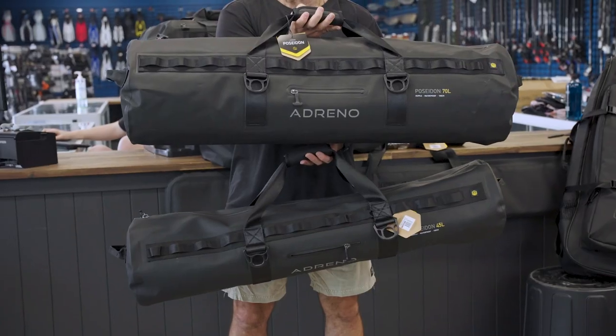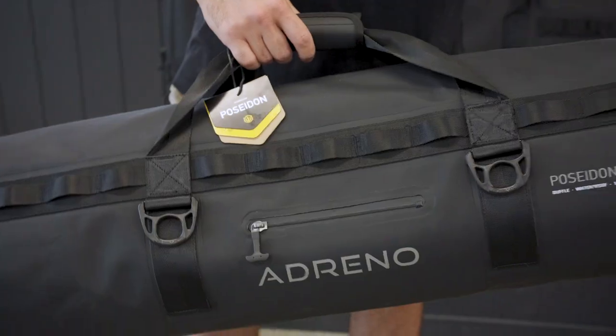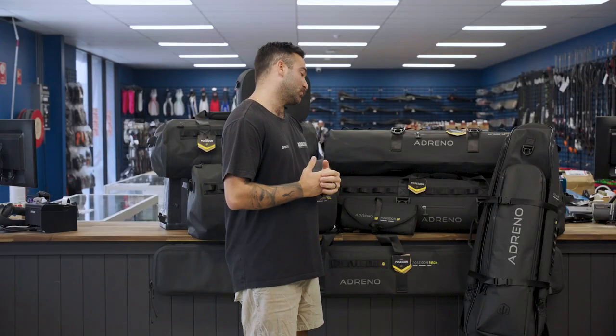If you want something a little bit bigger, we have our Expedition bag right here. It is a 70 litre bag, so if you're going away for a couple of nights and you want to take an extra set of wetsuits, a few masks, snorkels, and an extra set of fins — that sort of stuff — it's really awesome.